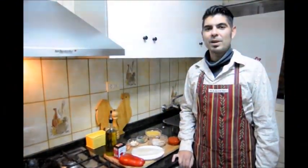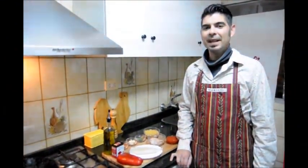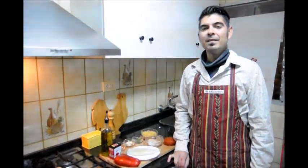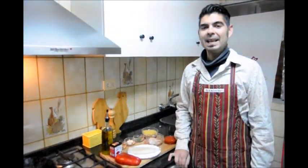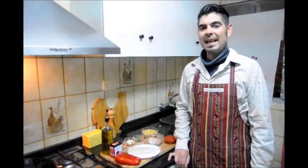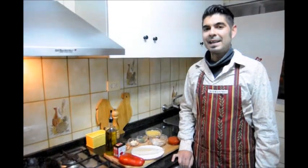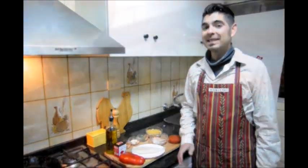Hello everyone and welcome to Spain on a Fork. I'm your host Albert Bevia. In today's episode we're going to be making something really special: Fideuá. Fideuá was born in the city of Gandia in La Comunidad Valenciana. It's the answer to a seafood paella but made with noodles instead of rice. It packs a big flavor and it's not as hard to make as you may think. So let's get started.